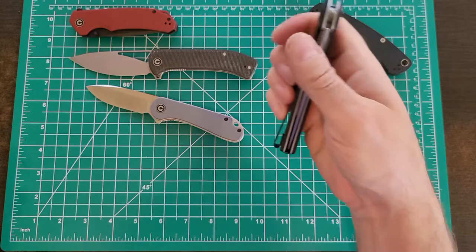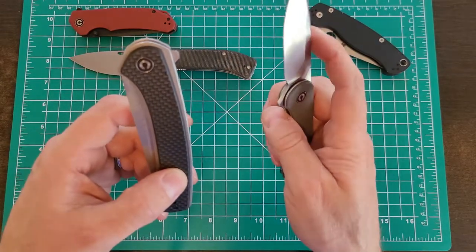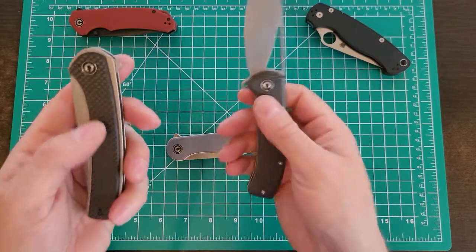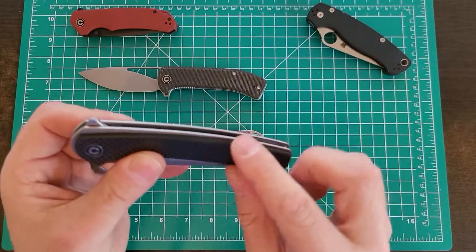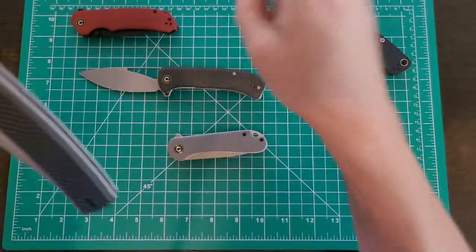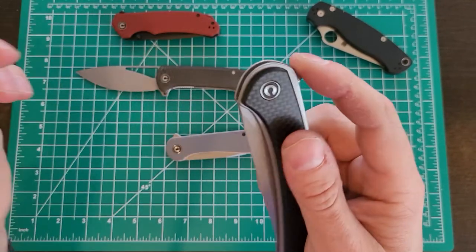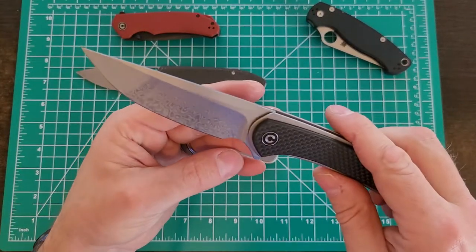I went to the store to get it and, very similar to the Elementum, you've got handle scales — in this case actual carbon fiber. The knife is a little heavier than the Elementum but about the same as the Riffle, and it's actually a bigger knife. You've got stainless steel liners that are exposed and beautifully finished, radiused, no sharp edges. Compared to the Brazen, which is a bit more square and bitey, this is that same level of fit and finish as the Elementum.